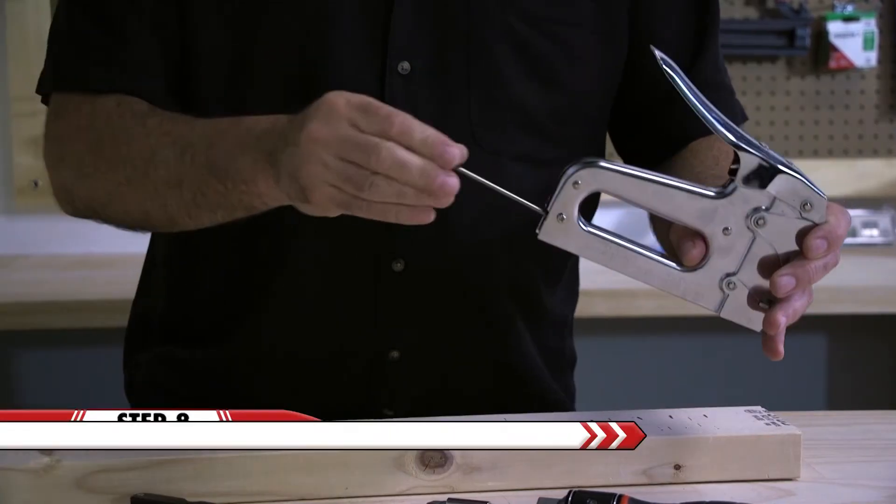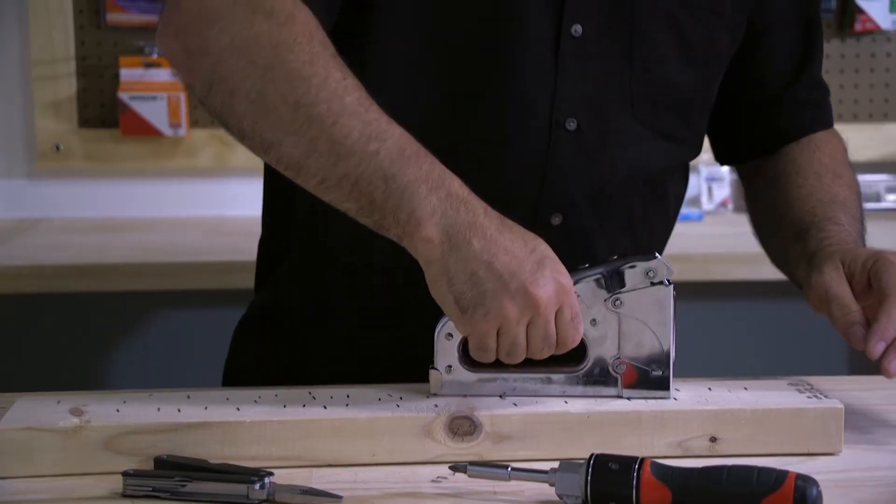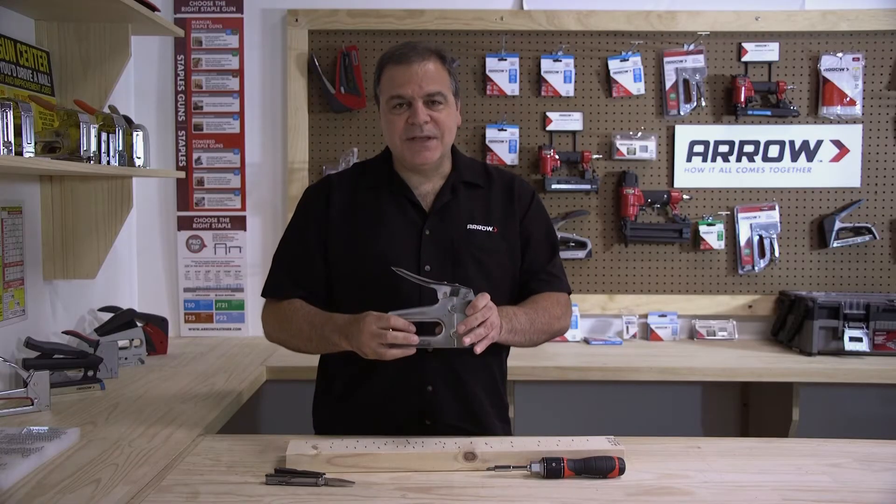Reinsert the pusher until it locks in place. Now you're ready to get back to work.